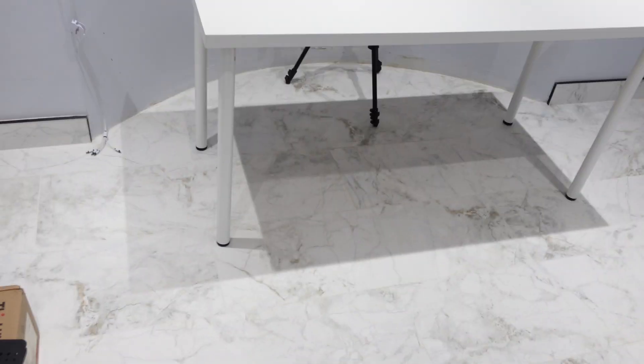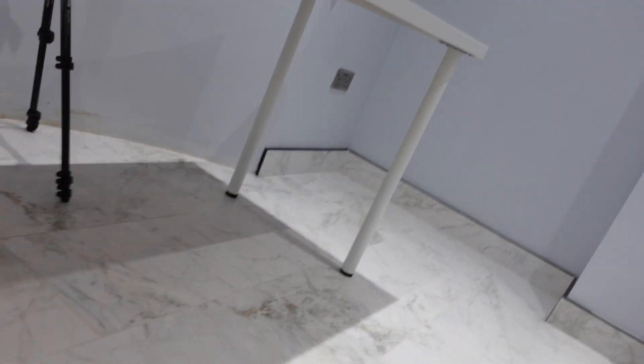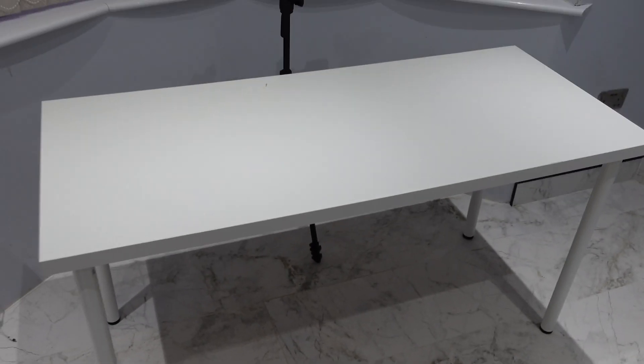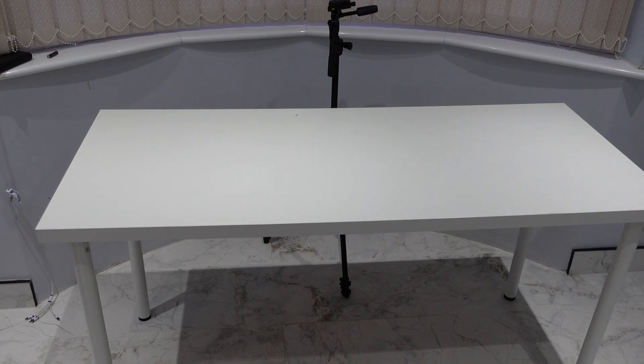Hey guys, welcome back to the channel. Today I'm going to be building a temporary desktop that you could use when you're traveling or just for a temporary workspace. I'm going to build a standing desk soon for my cream room, so up until that delivery I'm just going to use a temporary desk. I'll have a monitor and other stuff you'd have on a work desk kind of environment.